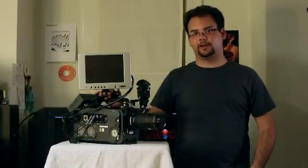Hi. I'm Louis Silverstein of Grip Reality. In this video series, we're going to be going over how to operate and assemble the SI2K from Silicon Imaging.